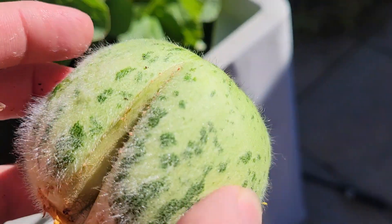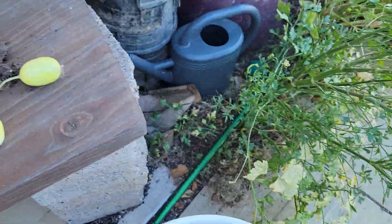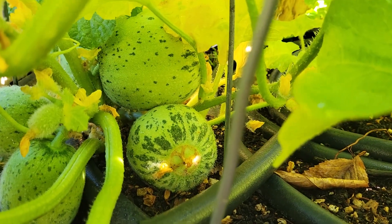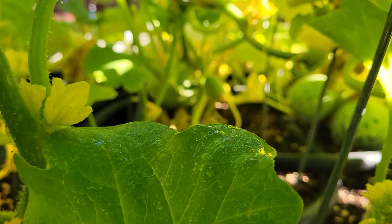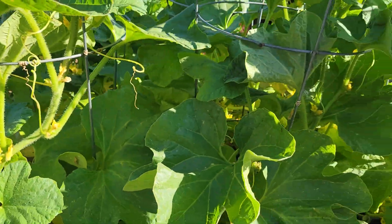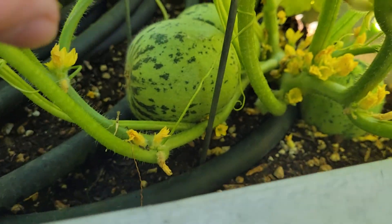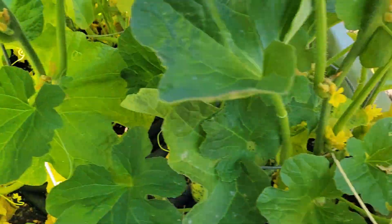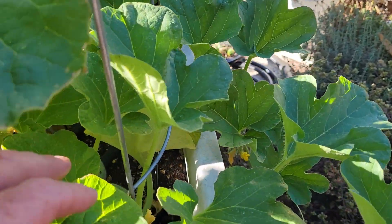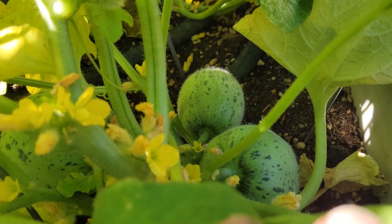Let me pull this one because it's growing kind of weird — there's a little crack in it. Sometimes cracking can happen, especially in areas where there's a lot of water. Perhaps I had too much water on this variety; it's a dry crop where they grow it in Italy.